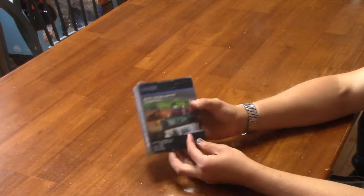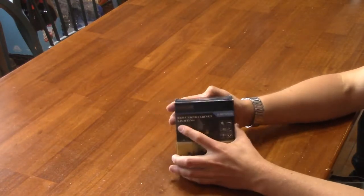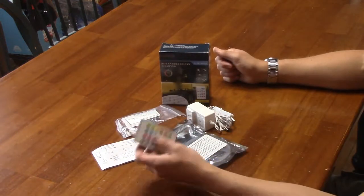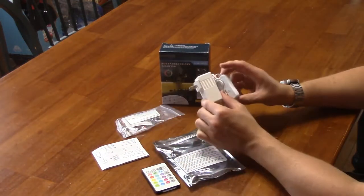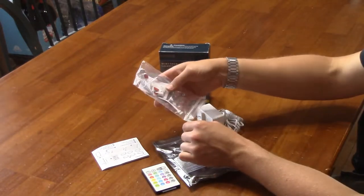In this video we'll be looking at some RGB LED light strips from Pangton Villa. Inside the box you'll find a remote, the LED strip, power adapter, a packet of connectors, and instructions.